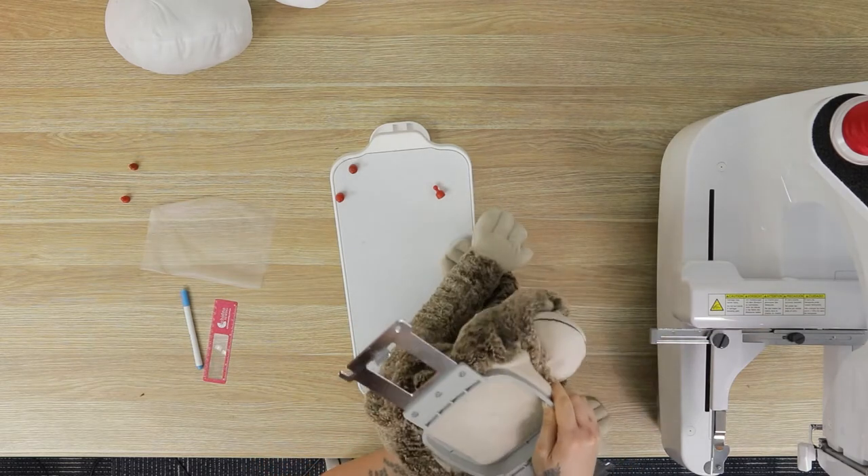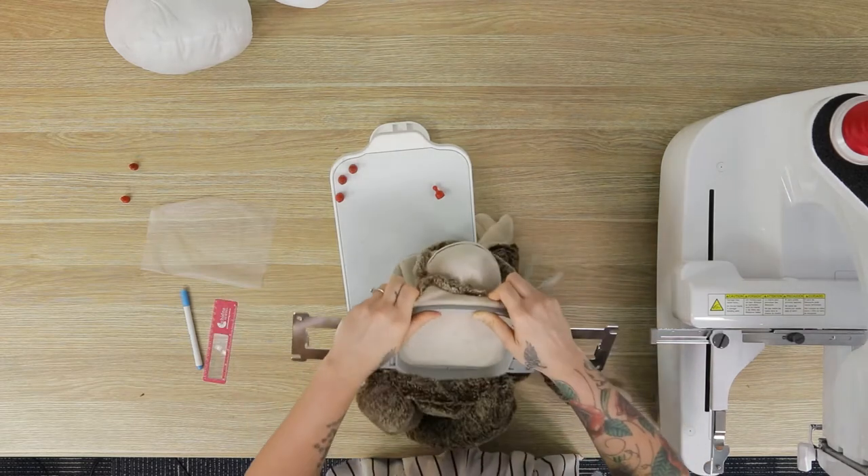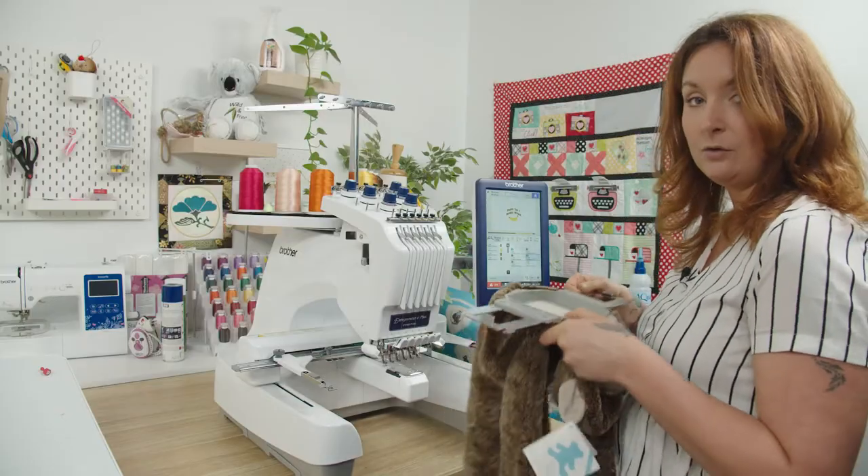So that was four, so one more. There he is. I'm pretty happy with that. Now we just pop the Embroidery Buddy all hooped up on the machine.